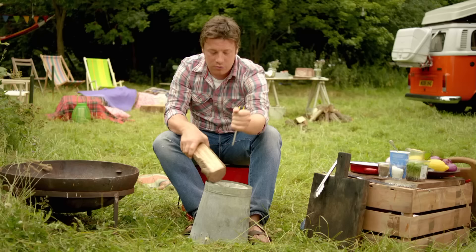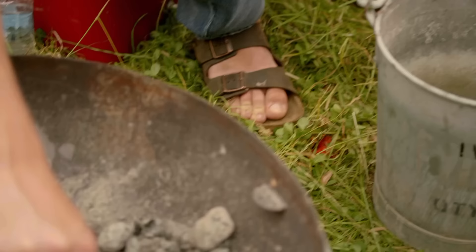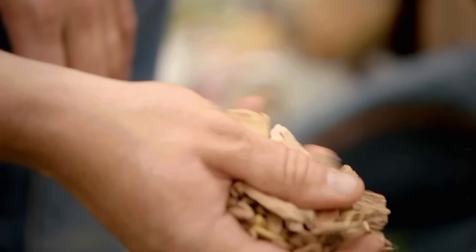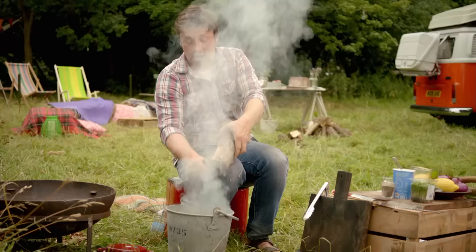We put holes in the bottom for airflow — very, very simple. Fill a bucket with about three inches of white hot charcoal from the barbecue. Then add some wood chips, which you can buy from garden centres, or get a penknife and do a pile of splinters. Use things like oak, apple, or cherry wood — you don't want anything oily like pine. You can already see the smoke coming off it.